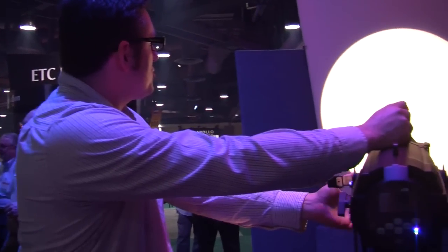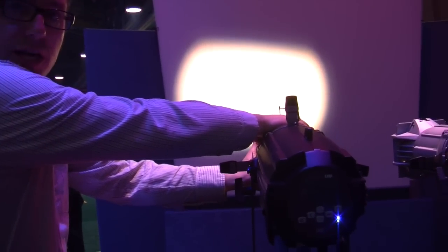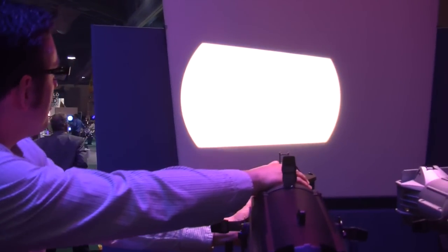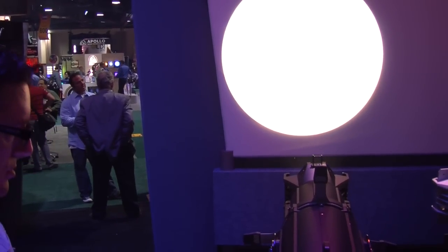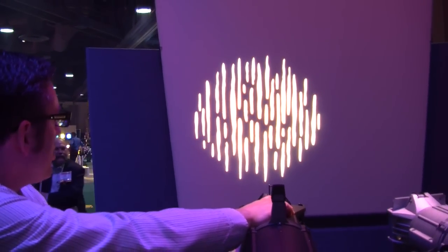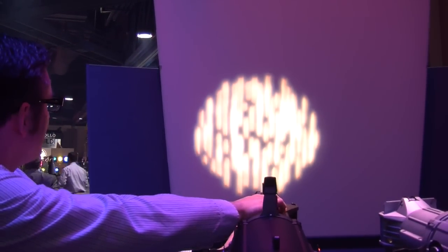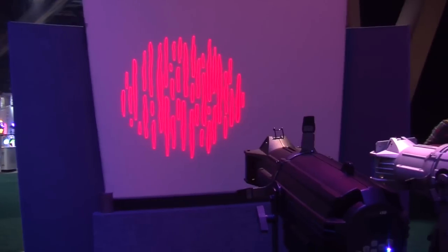We were able to incorporate that Lustre Plus version of our X7 color system into the fixture to deliver that. You'll see that shutter cuts work just fine. You are able to run the barrel out, make it sharp or soft. Do gobos — both sharp and fuzzy. Of course, now we can do new things, like change the color.